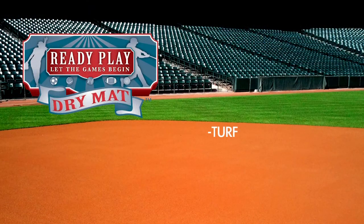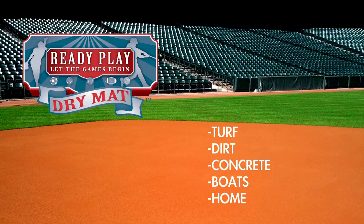This product can be used on turf, dirt, concrete, boats, and even your home to get standing water off of any location.